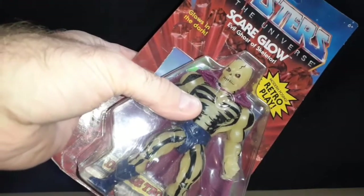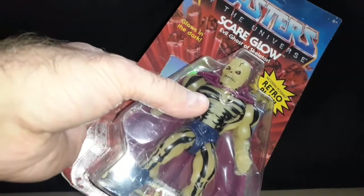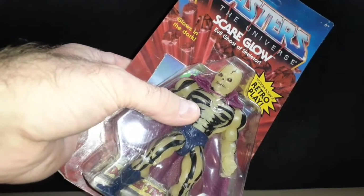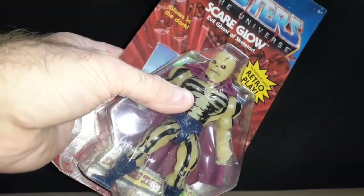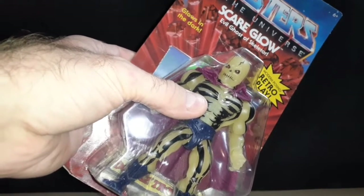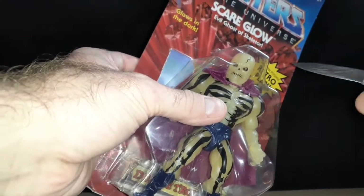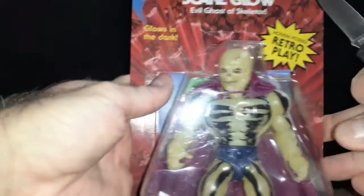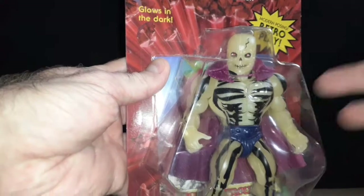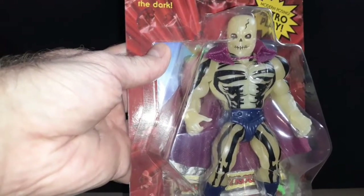This is a good alternative if you never got the Classics figure. I was collecting — and still do — the Mattel Classics figures, but I can't ever find Scareglow without paying an outrageous price for him. So I went ahead and picked this one up. He looks more like the original one anyway — the original 5.5 inch figure from the 80s.